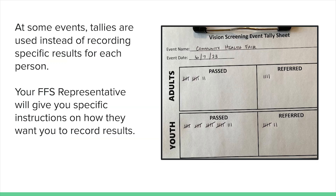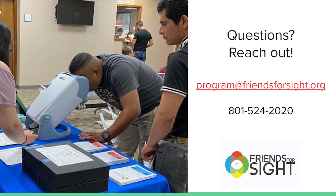Some screening events are so large that we do not record individual results. Instead, we tally how many screenings were completed, and how many people were referred. The Friends for Sight staff will let you know the best way to record results at your event. If you have any questions about how to use the visual acuity machine, please contact the program coordinator.